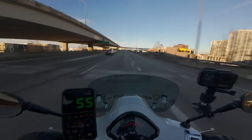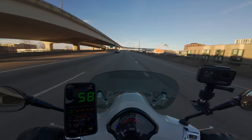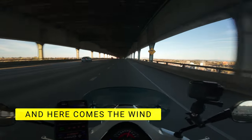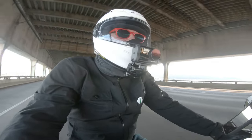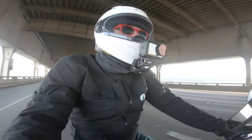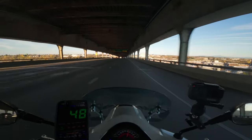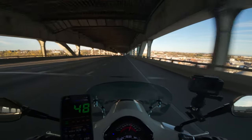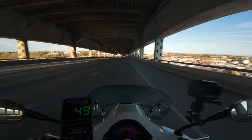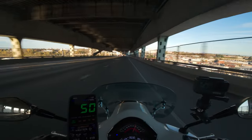I hate this bridge more than I hate just about anything in the world. The wind is getting a little fierce. I'm going 55 Vespa miles per hour and I'm getting blown around — okay, it's not all angels and bubblegum. That was a bit much, if I'm being honest.